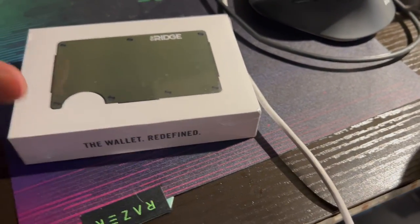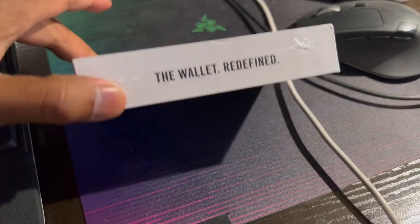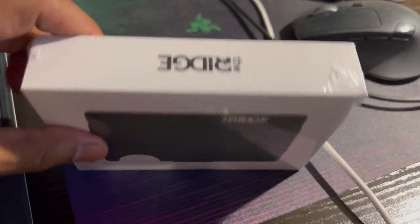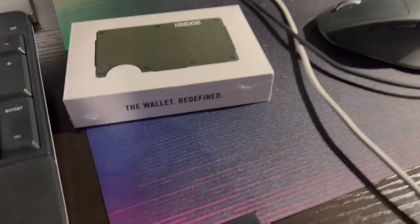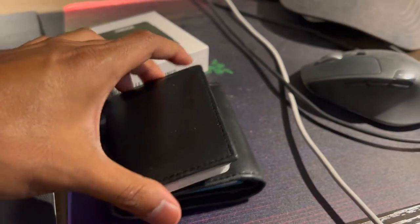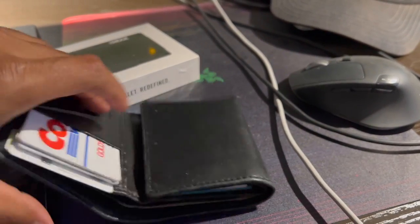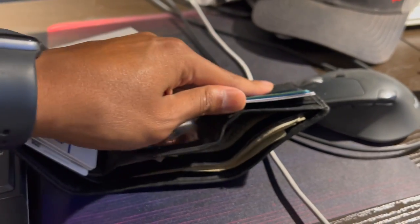What's up guys, I got myself a new wallet — gonna give the Ridge a try, matte green, one of my favorite colors. So here it is, let's check it out. Here is my current wallet — it's a lot bigger, I have a lot of different cards I need to carry, credit cards and some cash.